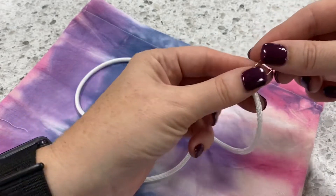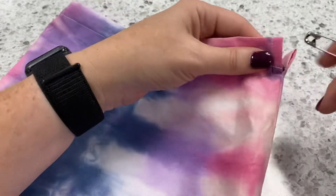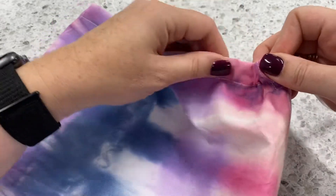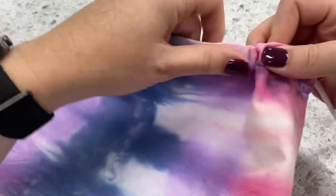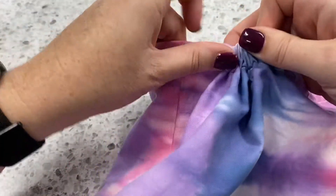What we want to do is use a large safety pin. We're just going to stick it through the end of our drawstring, then put our safety pin right through the casing opening and work our way squishing the fabric over the safety pin.